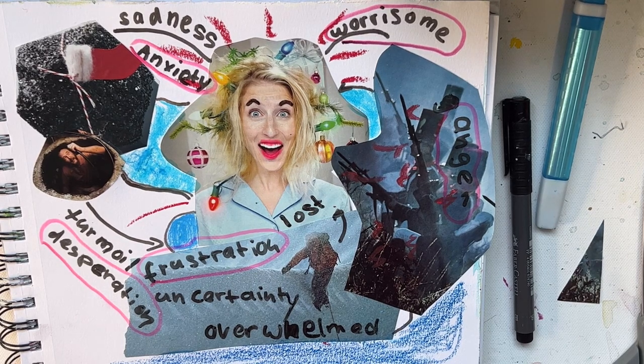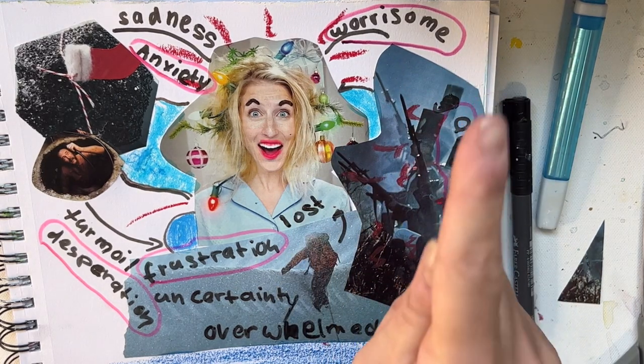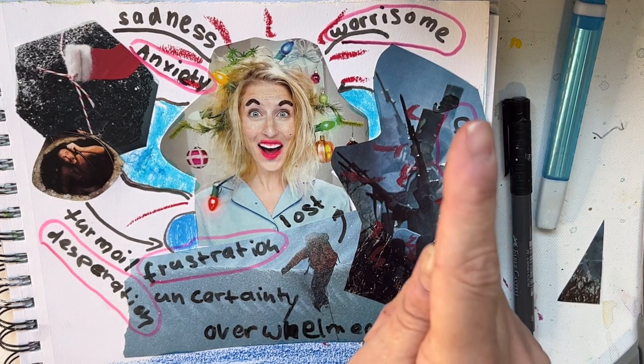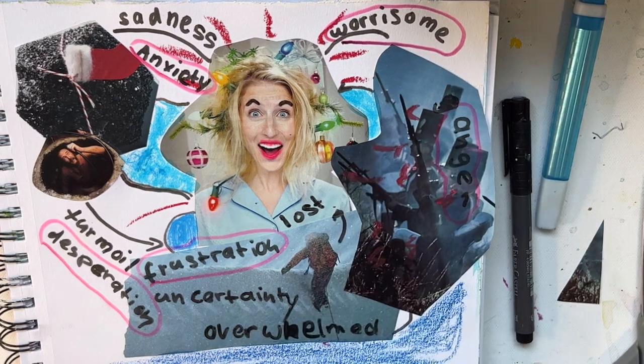Thanks for watching! I hope you'll be back for the next one. We're probably going to do some more collages — there are lots of different collages you can do with a mental health aspect. Make sure you subscribe, like and share, and watch that video up here where the 'Heal Your Soul with Art' series starts.